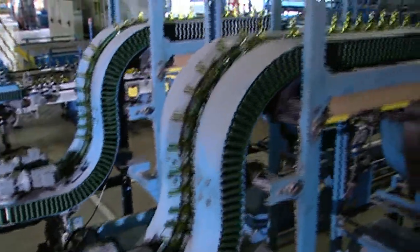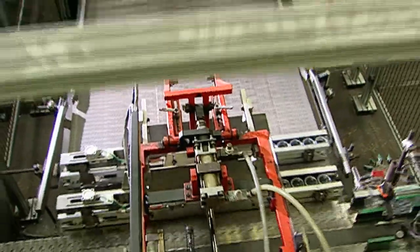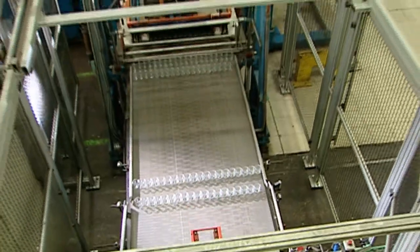Any rejected containers are automatically removed from the production line, recycled as cullet, and used in the manufacture of new glass.